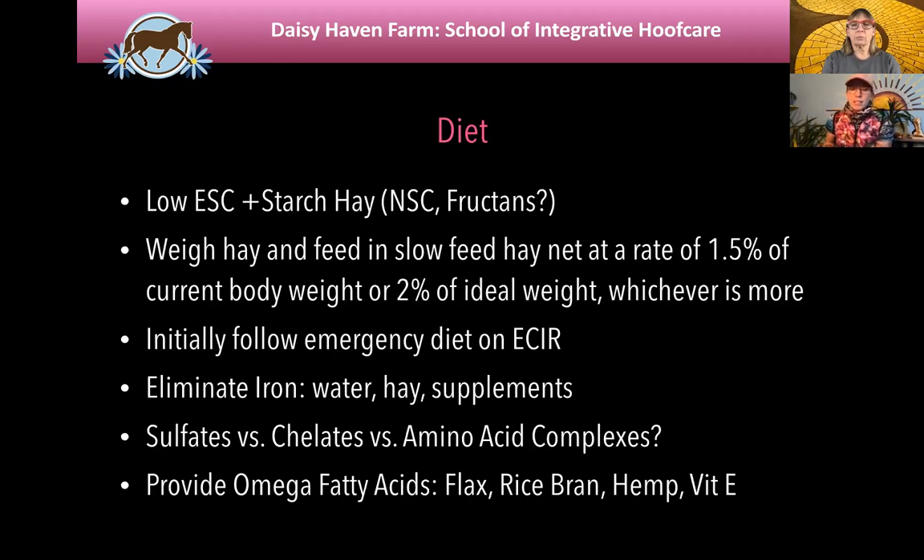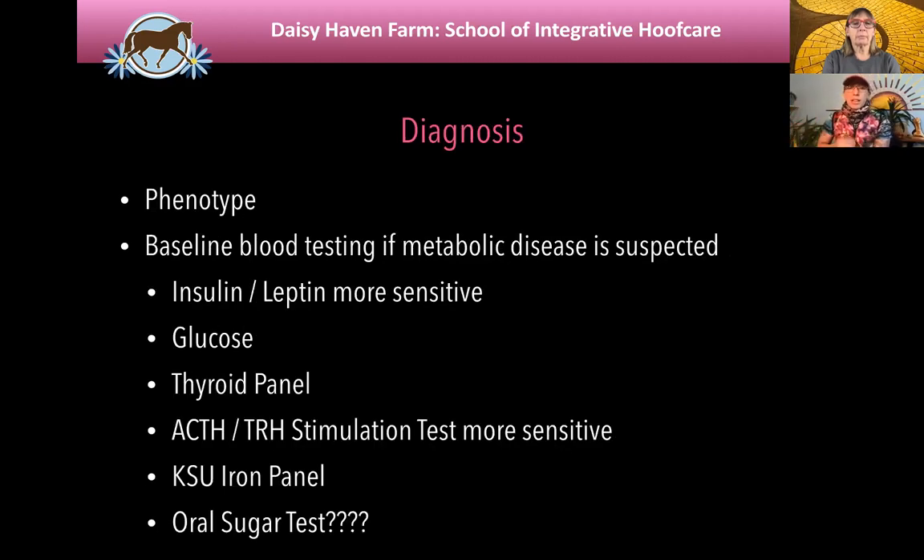Omega fatty acids are helpful because they help with insulin sensitivity — and we know it's insulin that causes the laminitis in our metabolic horses. There are studies where they gave fast metabolic young thoroughbreds high levels of insulin and it caused laminitis directly. The name of the game with obese and metabolic horses is keeping their insulin level low and steady — no spikes. You need to look at supplements, treats, keeping everything what we call low glycemic so it doesn't spike that insulin over time.